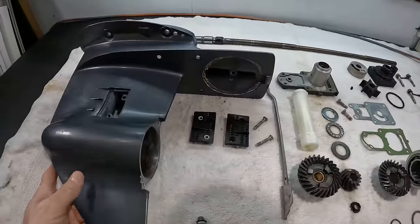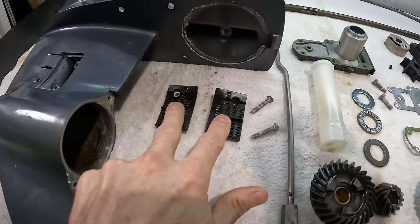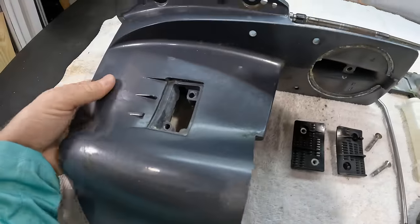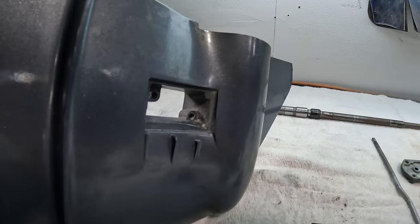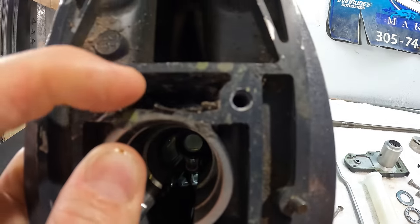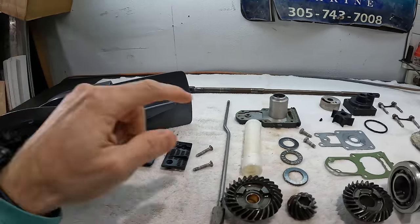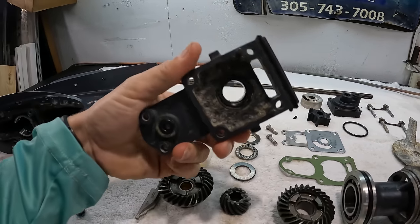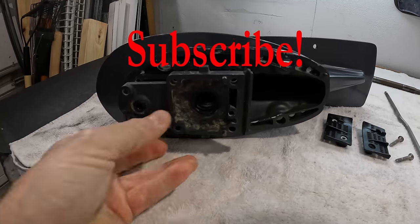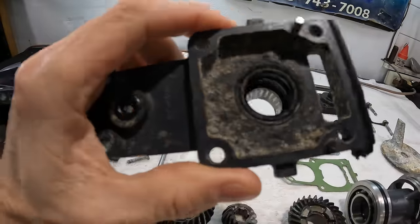Now that we're here, we want to start by talking about the lower unit and how it gets water. These are the lower unit water pickup screens. The water is going to come in here into the lower unit — so your water comes into that hole right there, and then it goes into this hole right here. Once the water gets to here, it is going to be coming up through this hole right here.